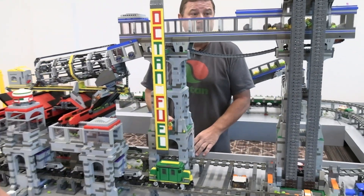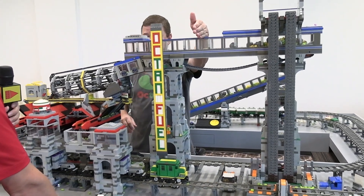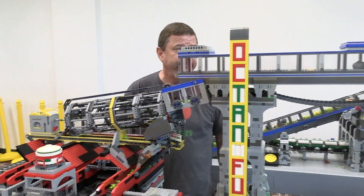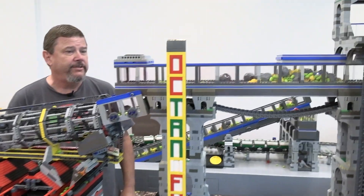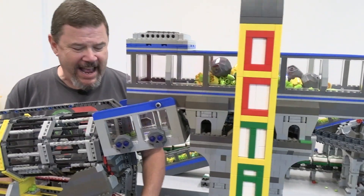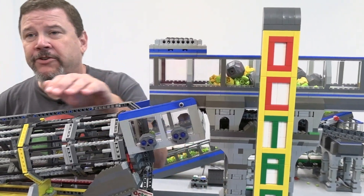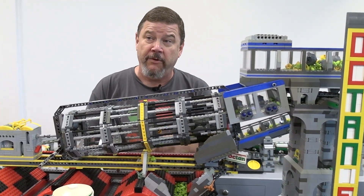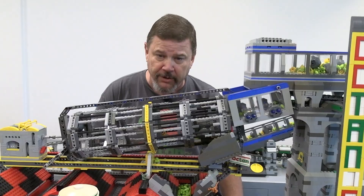Now that we've got all our rocks up here, the blue conveyor — we want to get them into the yellow trommel. Press blue. You see they're getting closer. Press blue again. Now we're going to run the trommel. After we start the trommel, we're also going to feed it, so be ready on yellow and blue. Yellow, go. Now feed it with the blue.